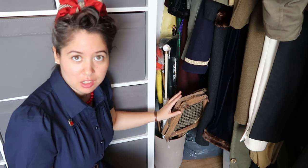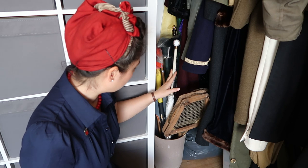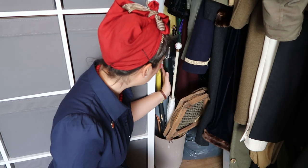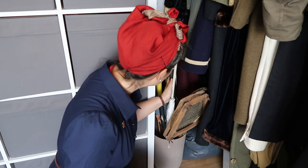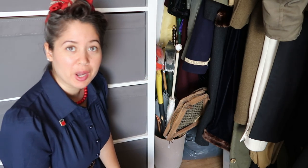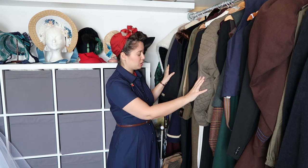Next to the cabinet we have a little pot that holds all of our tall objects, such as our antique tennis rackets, umbrellas, parasols, fake axes, and some swords as well. Now we move to the main part of the storage, which is the actual costumes.